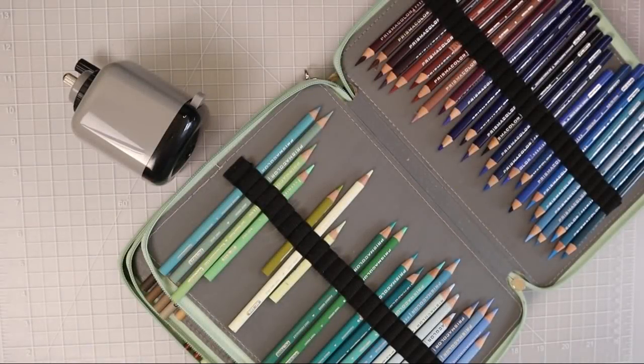Hi everyone, welcome to another video. Today I'm going to share with you my top five colored pencil tips for beginner colorists. This is going to be part of the series that I've been doing for quite a while here on my channel, Adult Coloring for Beginners. I will make sure that I have that playlist linked in the upper right hand corner because there are a lot of really great videos in that series.